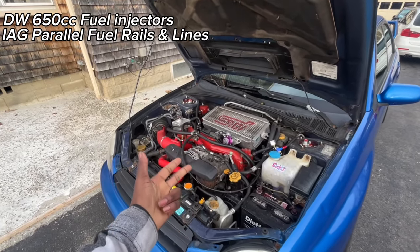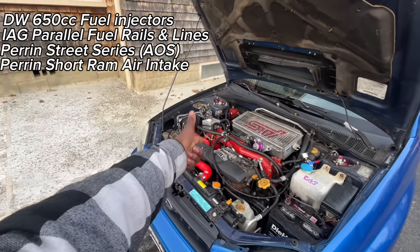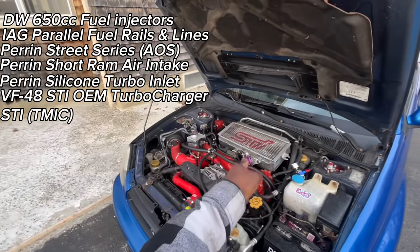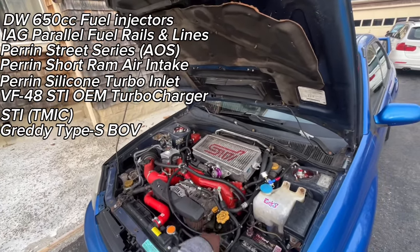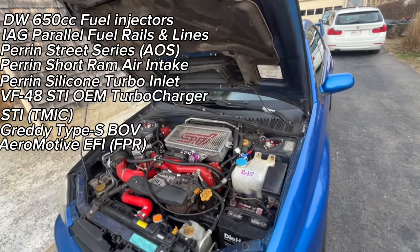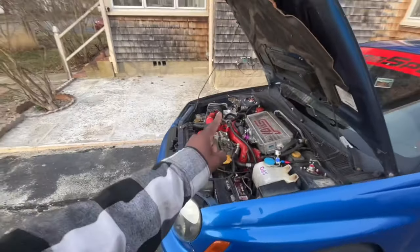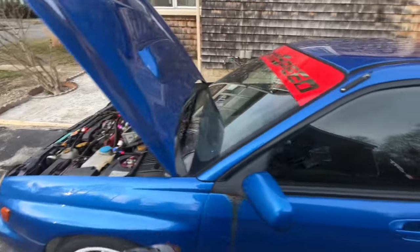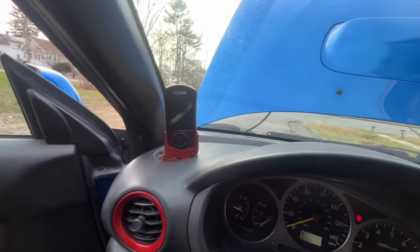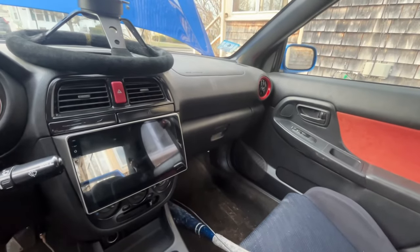I'm probably going to do a review on the coilovers in the next week or two since I've had them six months. To recap the engine bay: 650cc injectors, IAG fuel rails, Perrin AOS, Perrin short ram intake, Perrin silicone turbo inlet, VF48 STI turbo, STI top mount intercooler, GReddy blow-off valve, Aeromotive EFI regulator, and the cylinder 4 cooling mod. You can't do any of that without this Cobb Accessport — or you could rip out your ECU and go open source.